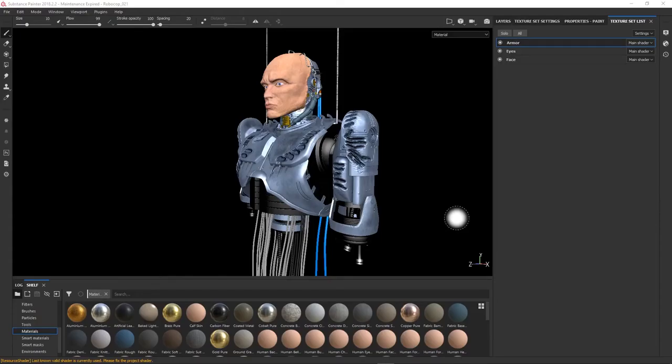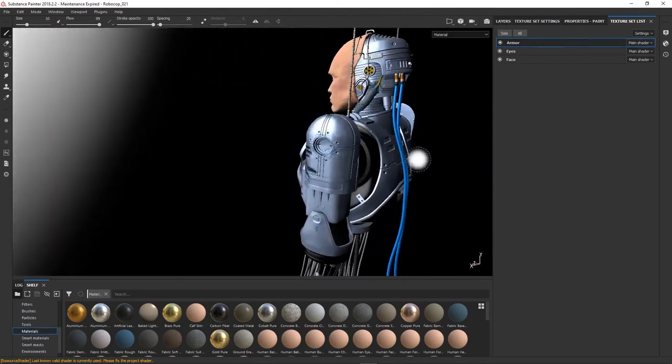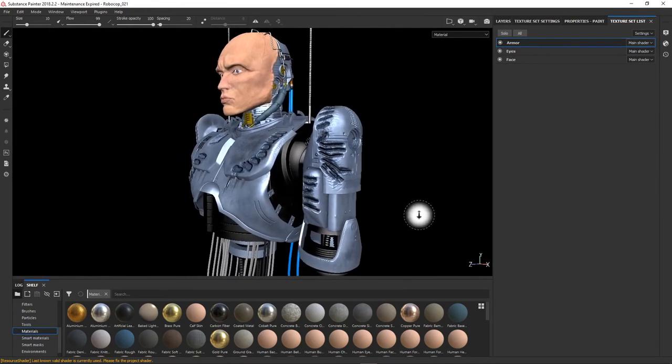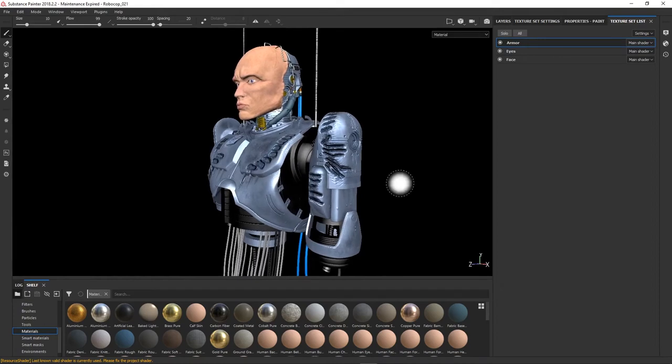Now I'm going to show you how you can use this build for 3D rendering. If you are a 3D artist doing 3D modeling, texturing, rendering, and all that kind of stuff, this can definitely work for you. Here we have a 3D model of RoboCop that I modeled and textured a while ago. We're going to use this as an example — I'll just position it somewhere around here.